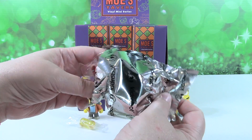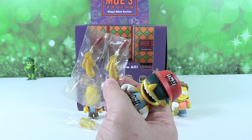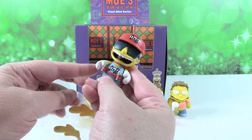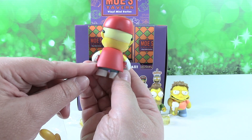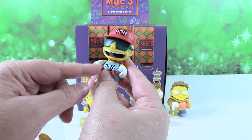Next figure — Duffman! He doesn't come with the beer mug thing. He comes with beer bottles just exploding, fizzing out. So he can hold one in each hand. I like his beer can belt. When I was drinking root beer all the time, I could have used one of those to put my cans of root beer.